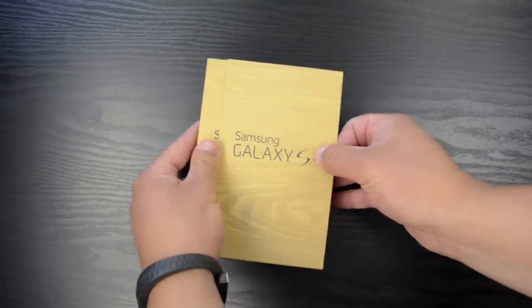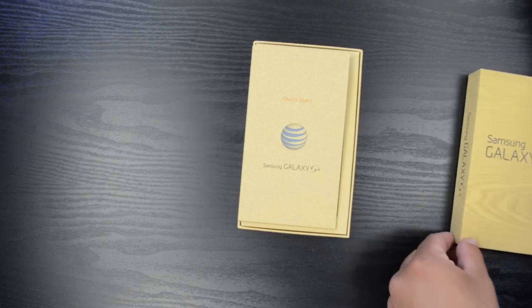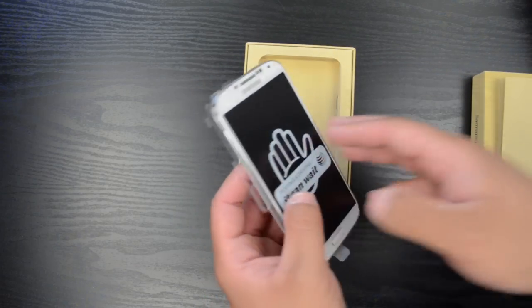Getting into the unboxing, we'll slide off the outer shell and pop off the top. Right on top you have your quick start guide, and underneath that you have the S4 itself, and we'll set that aside for a second.